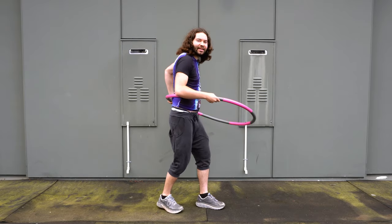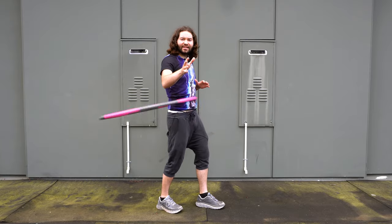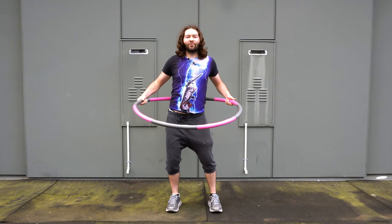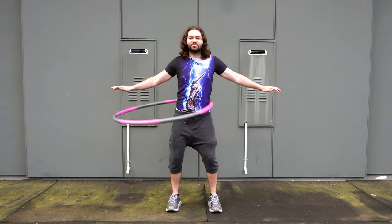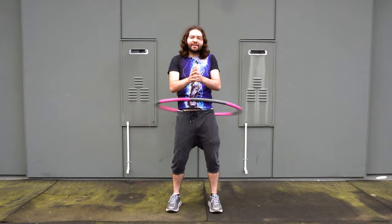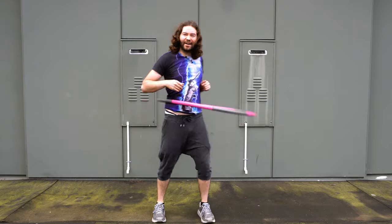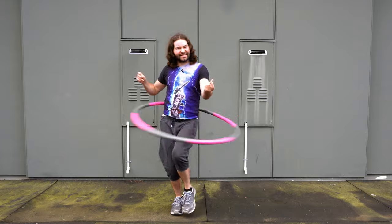I showed you the rocking back and forth stance — that's a great stance for beginners. Now I want to show you another stance: place your feet about shoulder width apart like so. In this stance, try rocking side to side to keep the hoop up. What I'm really training you for here is to be able to do different stances so you can eventually move your body and dance with your hoop, which is when hula hoop dancing gets really, really fun.